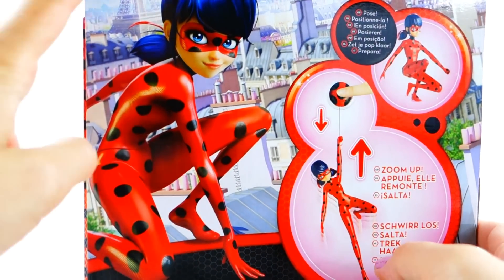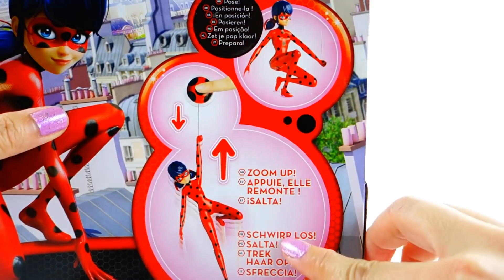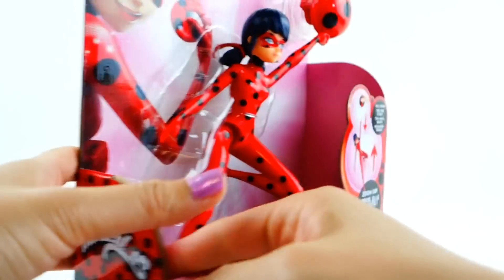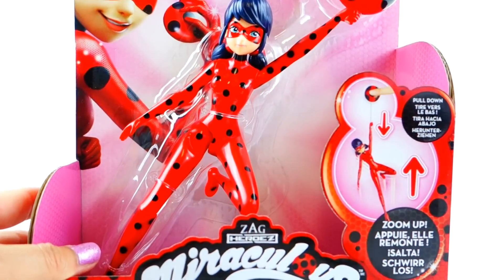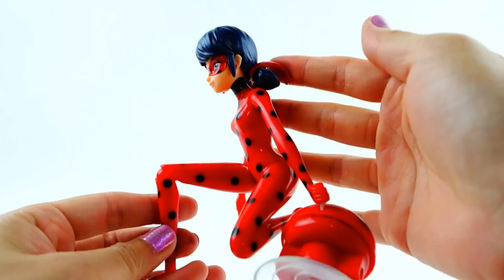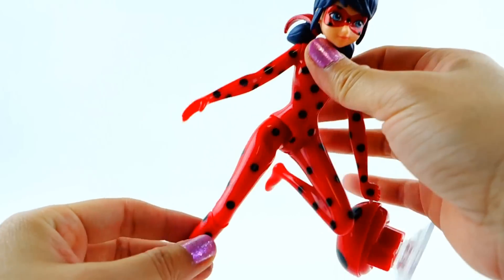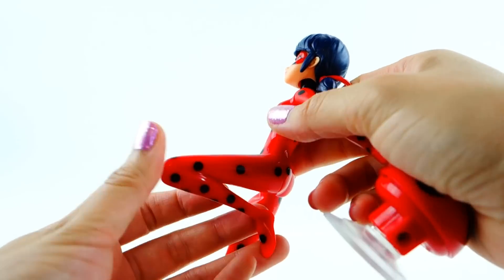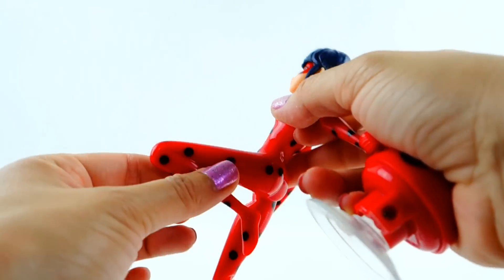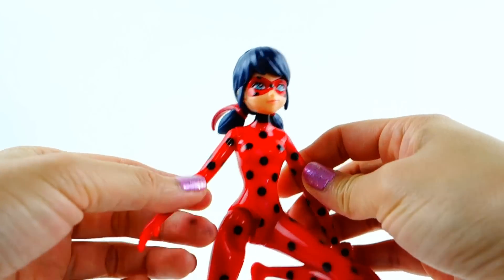Take a look at the back — we see Ladybug here, and we see that you can pose her and then she'll fly up. Let's get her out of the box and take a closer look. Here she is out of the box and she looks so awesome! Her left leg is bent and it's permanent, so you can't actually unbend it — she kind of stays this way.